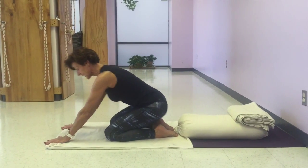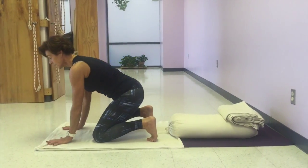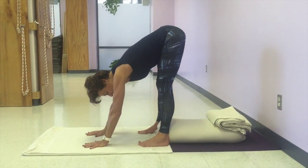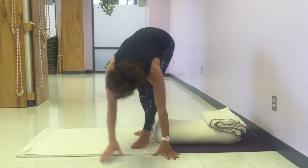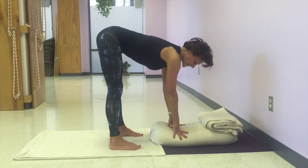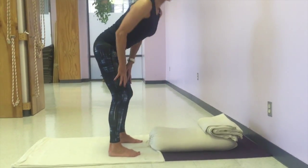Then slide your hands back, turn your toes under, and pike up. Walk back. If you can't touch the floor, you can turn around and put your hands onto the bolster, chair, or bricks. Just stay there until you're ready to come up, and then lift up.